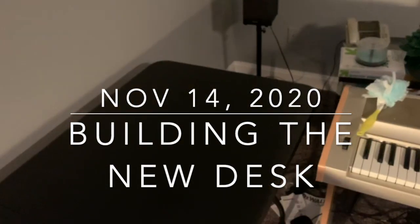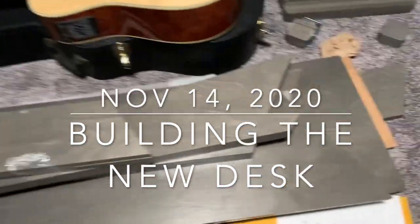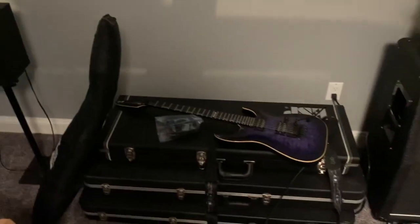Everything's cleared off so that I can start to build this. It's a mess right now, but we're getting going. Much, much, much later...